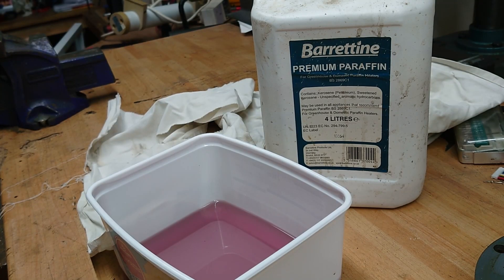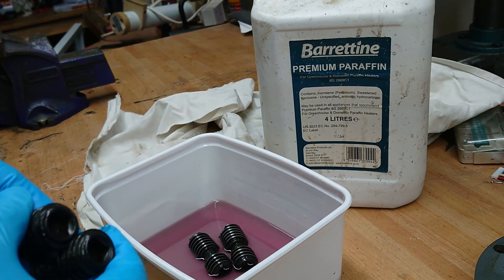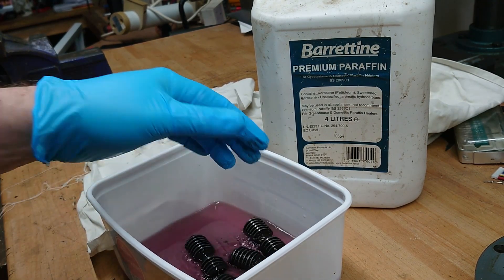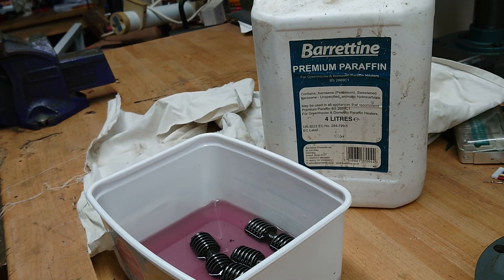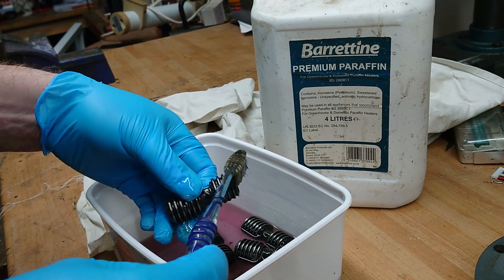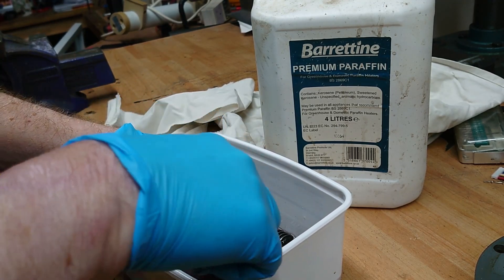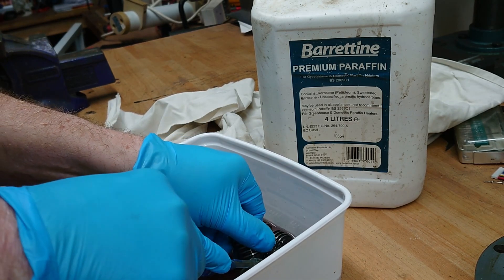So I'm using paraffin to clean everything here, mainly just because that's what's lying around. Obviously you can use WD-40, or some people like to use petrol or diesel, things like that. I've just got paraffin so I'm going to use it. I'm using a toothbrush - excellent sort of tool for this kind of thing, and they're basically free.